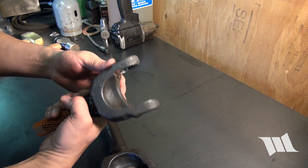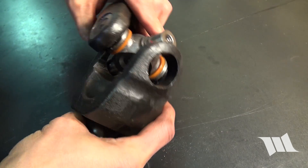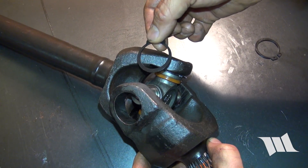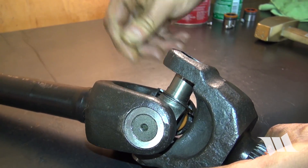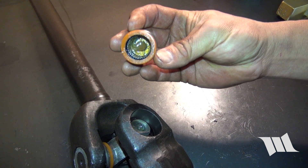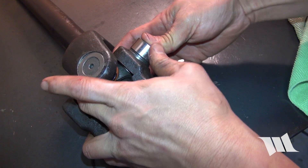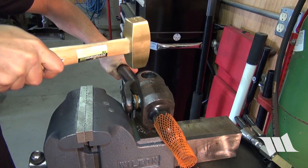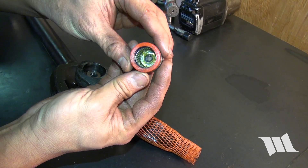Now it's time to install the stub shaft. You may find it difficult to slip the X-joint into the yoke, and a few taps with a brass hammer may be needed to help coax it in. Once in, slip a full circle clip onto both ends of the X-joint. Take a bearing cap and carefully insert it into the yoke — it's important that the trunnion goes into it without disturbing any of the bearings. Tap the top of the stub shaft yoke with a brass hammer to help seat the bearing cap, and then carefully insert the remaining bearing cap into the opposite end.